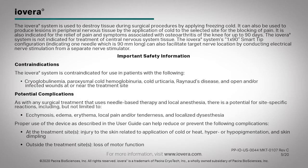Important safety information. Contraindications: The Iovera system is contraindicated for use in patients with the following: cryoglobulinemia, paroxysmal cold hemoglobinuria, cold urticaria, Raynaud's disease, and open and/or infected wounds at or near the treatment site.